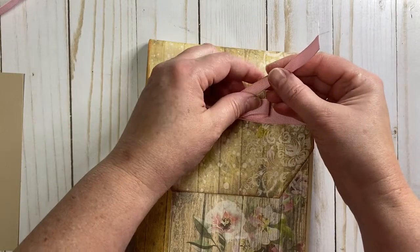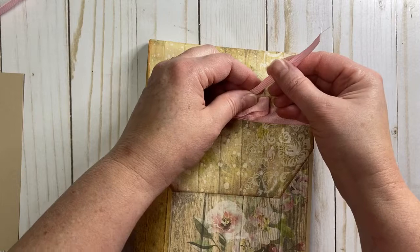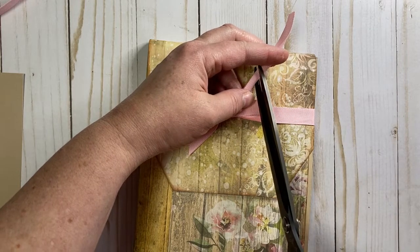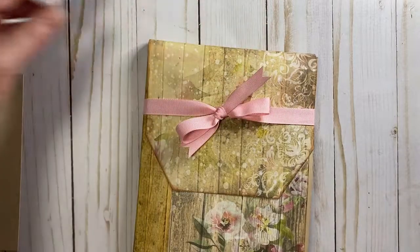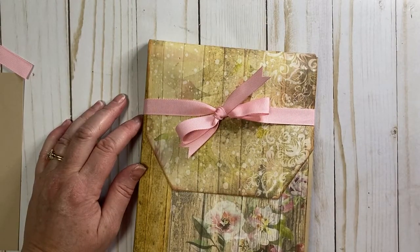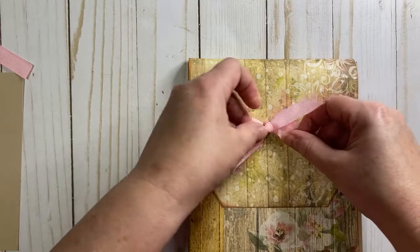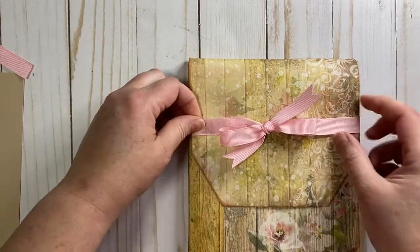If you do those three things — like, comment, and subscribe — then my wonderful sister-in-law is going to select someone to win. We will send you this folder. Unfortunately I won't send all of the cards and stamps, but you will get this folder that you can fill with wonderful cards to give as a gift for the holidays or for any time of year.